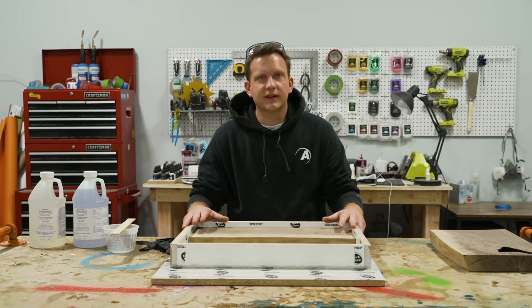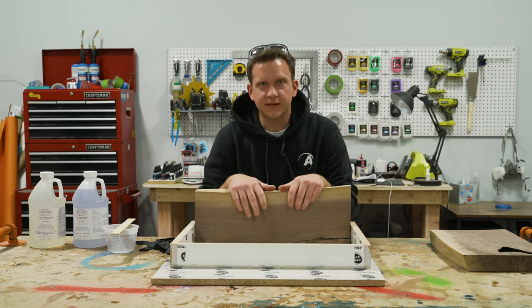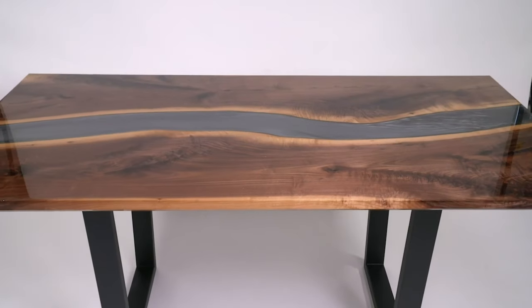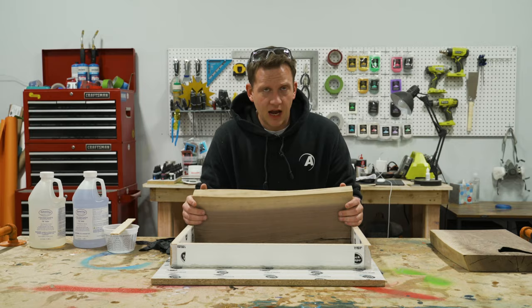We've got our cutting board here and our mold made, which is perfect — it fits squarely. If you want to know how to build mold boxes, we'll have another video on that. But right now, before we pour a massive river table, we need to seal this wood. So let's talk about sealing wood: why we do that and how we do that.